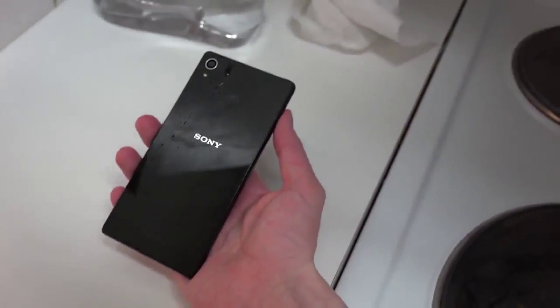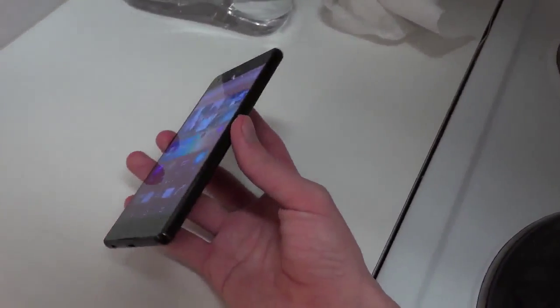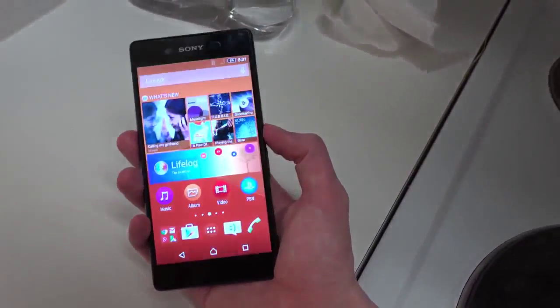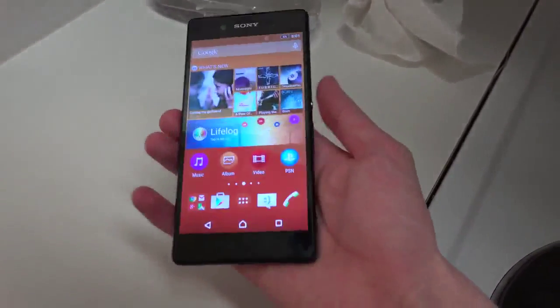It's kind of hard to see with the black back and black front. The black front is something I don't think they did with the Z2 and Z3 — those had a white front with the black back. But yeah, it looks really really nice.